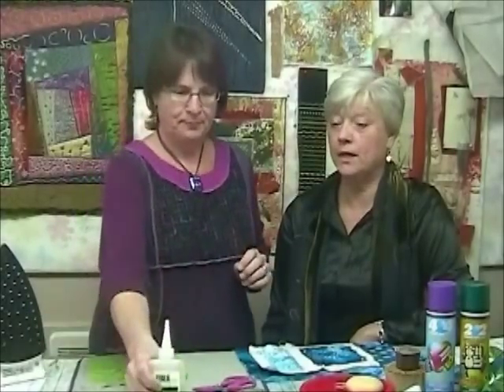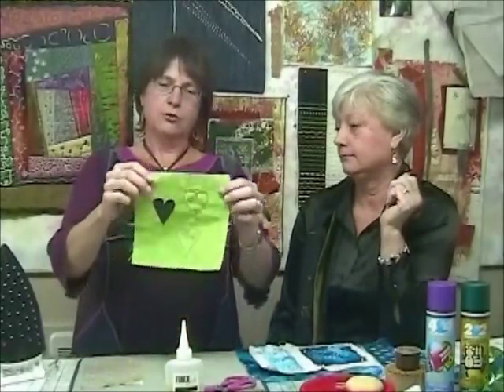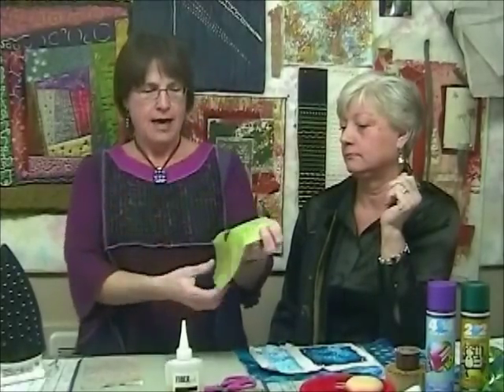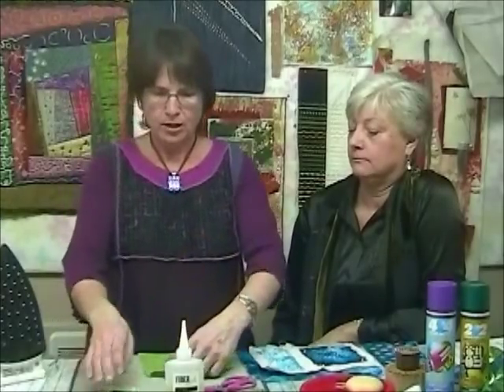Fiber Etch does not work on silk or wool, so that's an important fact. If you leave it on too long, you end up with holes, so we'll walk you through that so you don't go there. In the book we focused on cut work, and I've got a quick demo for you today to show you how to do a piece of cut work.